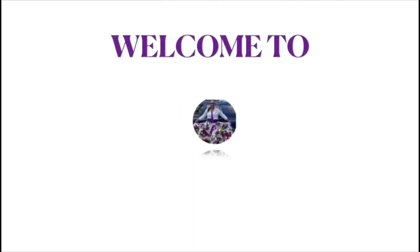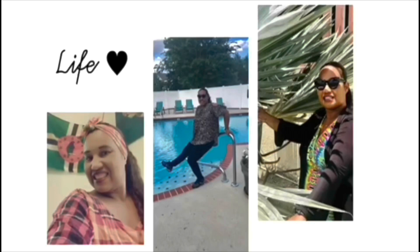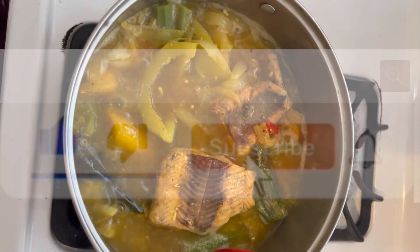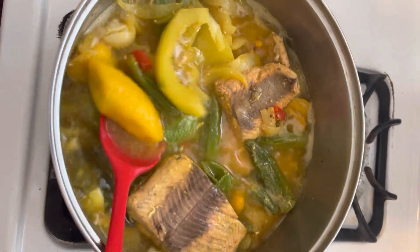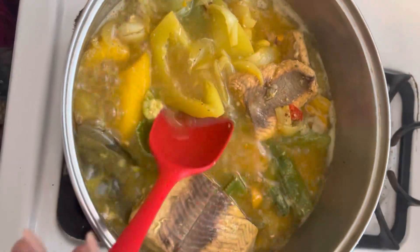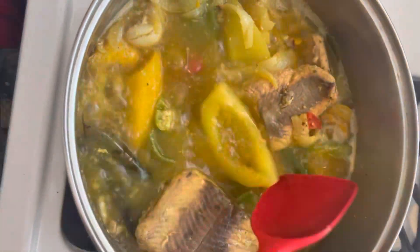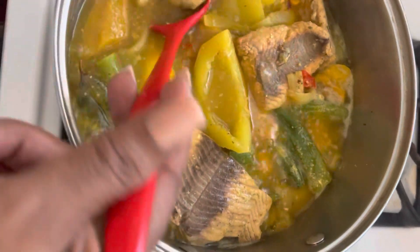Hello everyone, welcome to Princess Jen's channel. Today I have a salmon philly broth. Here I have okra, papaya — that's green papaya — plantains, and sweet potato.